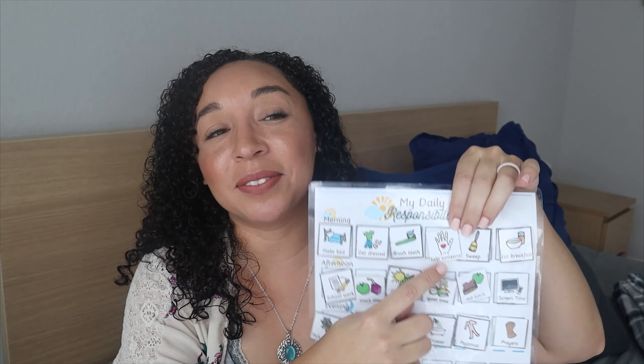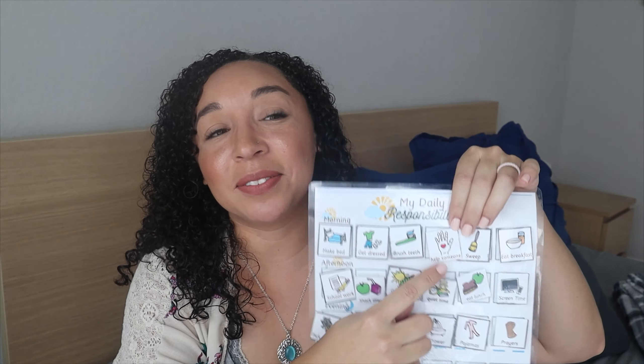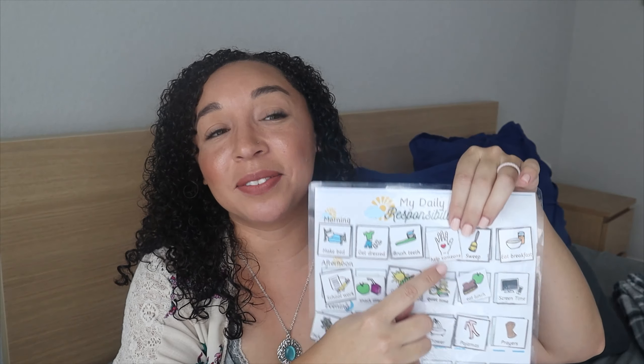Now I'll show you what my daughter's responsibility chart looks like. For her morning routine it says: make bed, get dressed, brush teeth, help someone, sweep, and eat breakfast. The 'help someone' item is because she and her sister share a bathroom — she needs to help her sister tidy up the bathroom and their bedroom. I added 'help someone' because if she knows she's being helpful, she'll do it. When she sees that on her schedule she knows to make sure she's helped her sister.